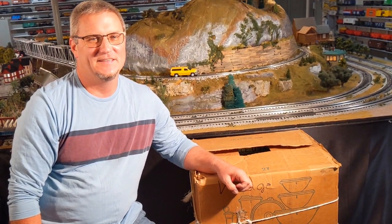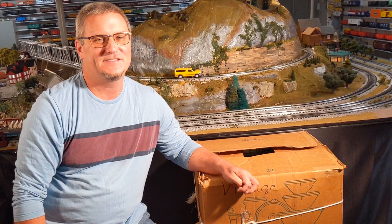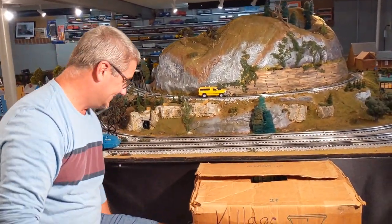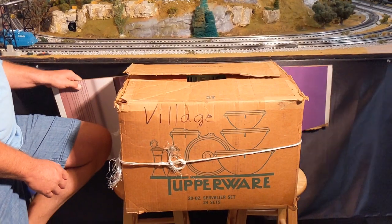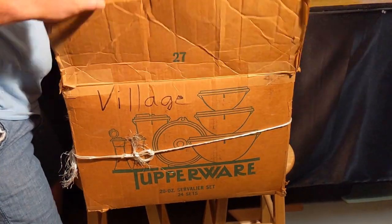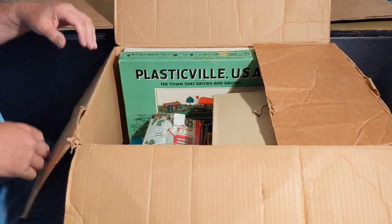Hi guys, welcome back to Raise Rails. I had a surprise phone call last week. My cousin knows I collect trains and she had a friend on Facebook who was looking to get rid of this box of Plasticville model train parts and a few other odd accessories. So the other day she dropped it off at my house, and this is actually the first time I'm looking at it. The outside of the box has a village on it, and I noticed a 30-year-old shipping label on it. So let's take a look and see what we have here.